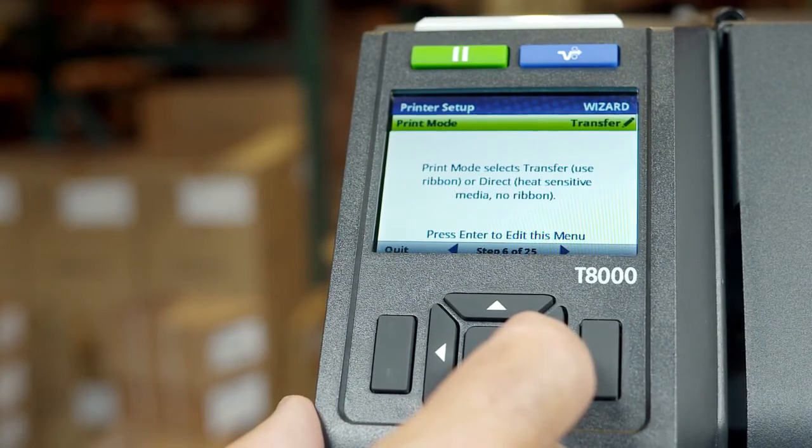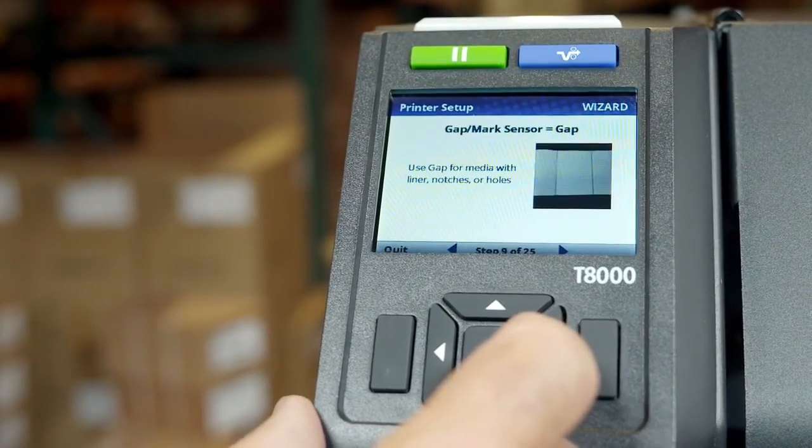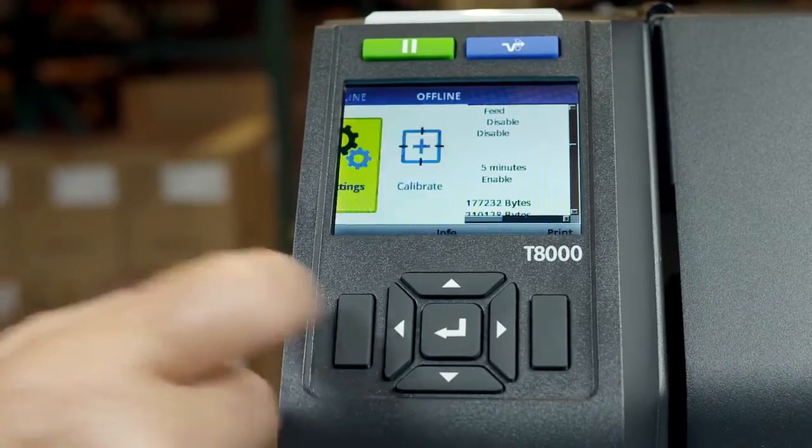If you are familiar with the T8000 and prefer not to use a wizard, you can exit the setup wizard by pressing the left soft key labeled quit.